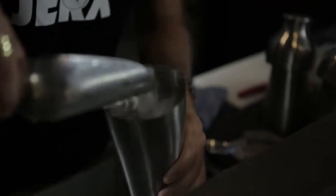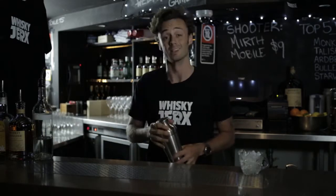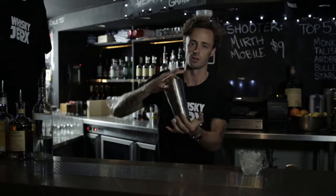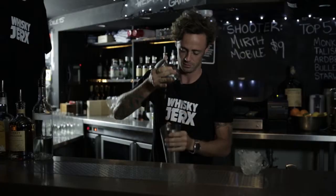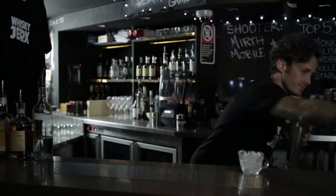When you're shaking, fill that sucker right up with ice. You want it to be as cold as possible — it's gonna dilute less, which is counter-intuitive, but that's the way it works. Nice solid shake, about 10 seconds should do it. And here's the important part: always taste it before you pour it out. You want to make sure that the balance is right and it's not over-diluted from shaking too much.